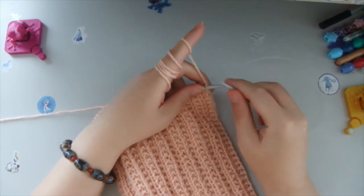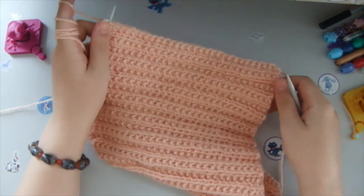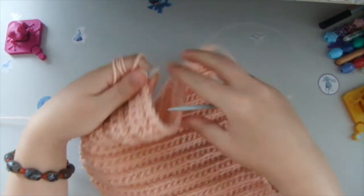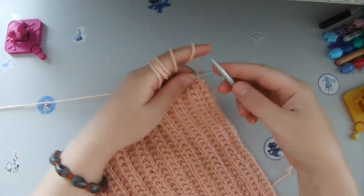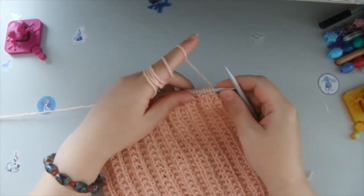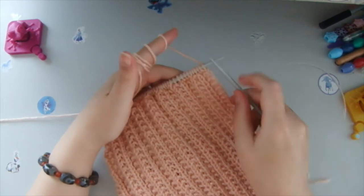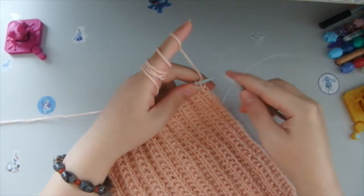Hopefully you're going to like this hat too. So this is the hat that I'm knitting at the moment. I used needles number 5, with 74 stitches — 74 loops on my needles.